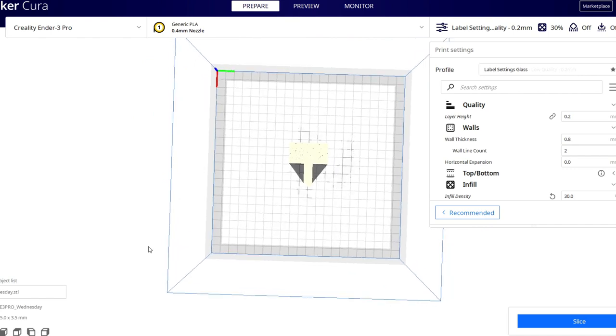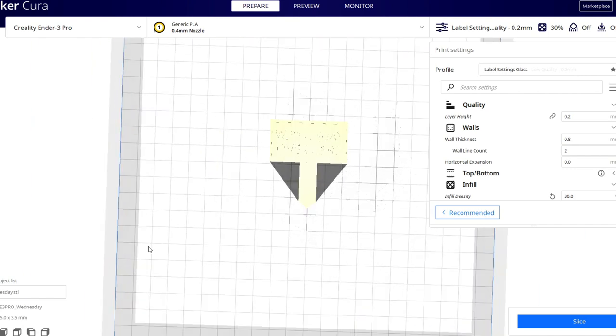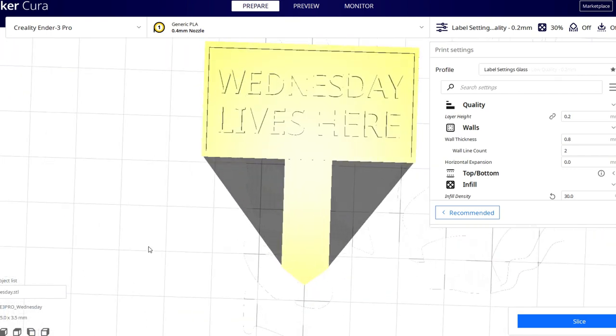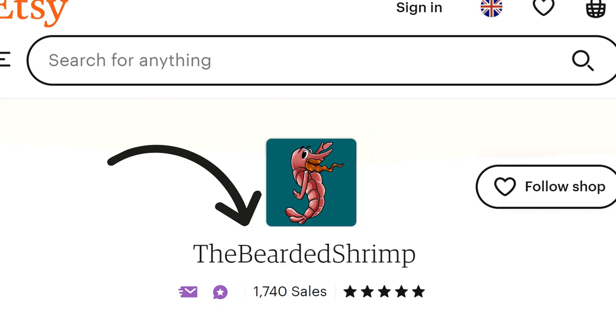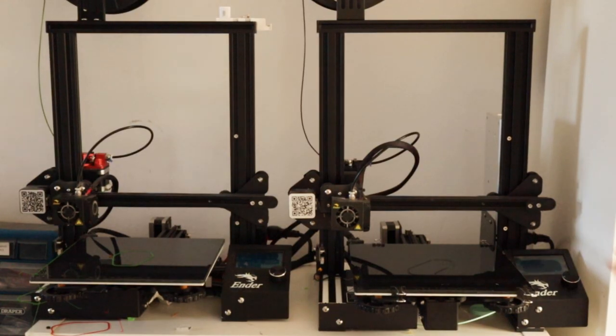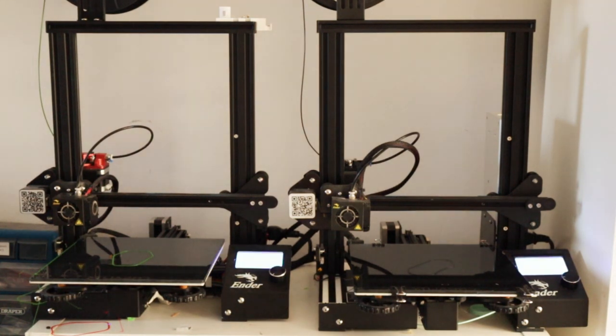By the end of the year I'd learned how to design and print things myself, and by January we decided to officially launch The Bearded Shrimp on Etsy. Since then it's become quite popular, particularly with spider, gecko and frog keepers. As demand went up we went from one printer to two and now we have a third.